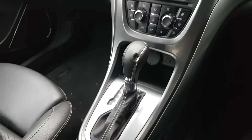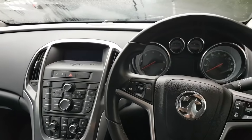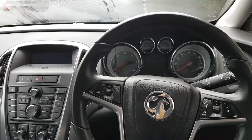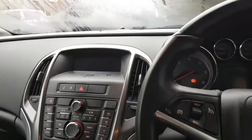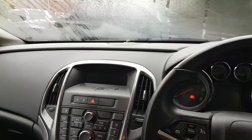Hi everybody, welcome to another video. Today's video is on a 2012 2-litre CDTI. Right, today is absolutely freezing to start with.